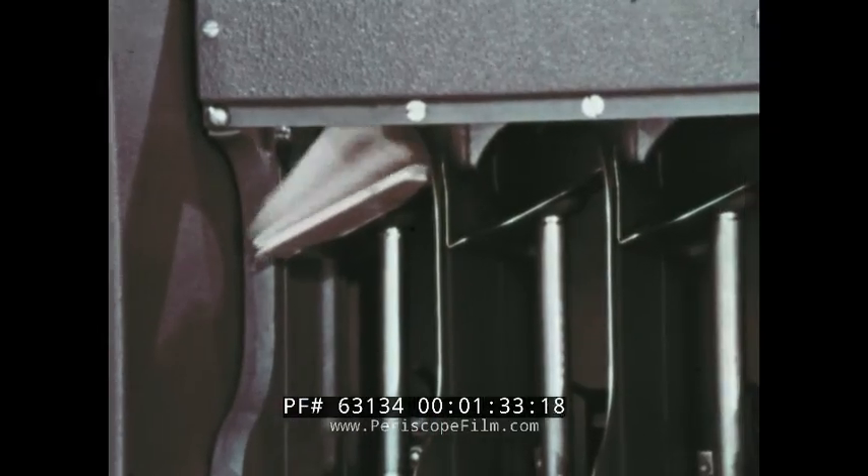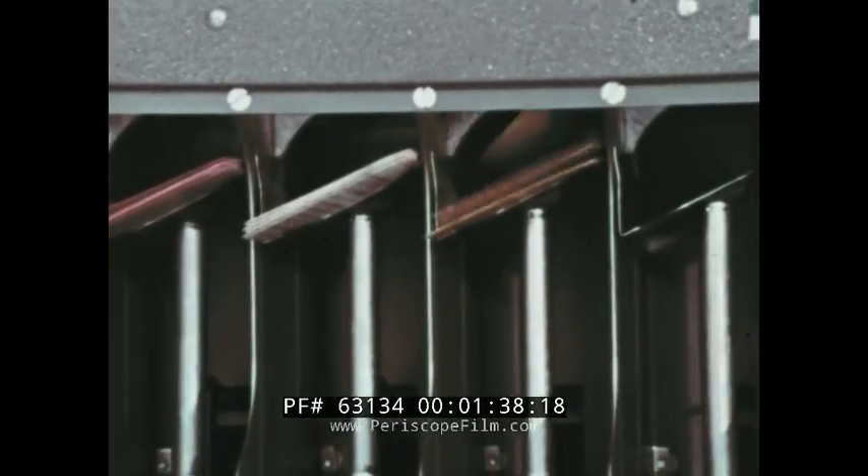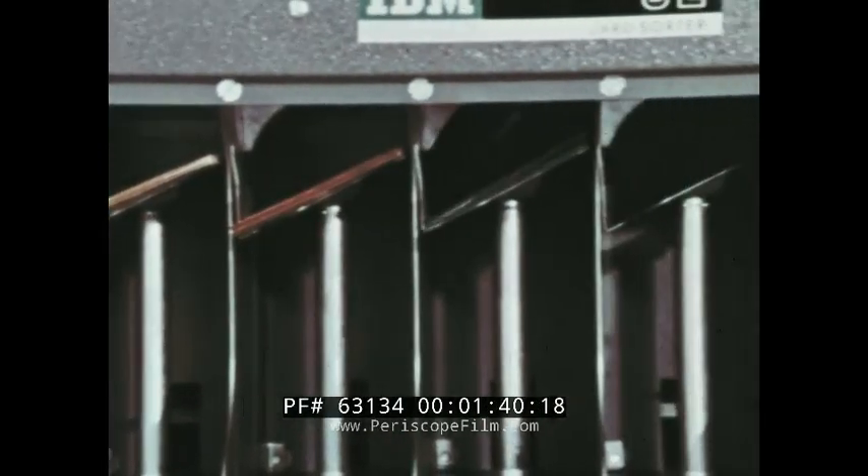There are 13 pockets across the front of the machine. Each pocket corresponds to a row of the card, except the last one — the reject pocket.